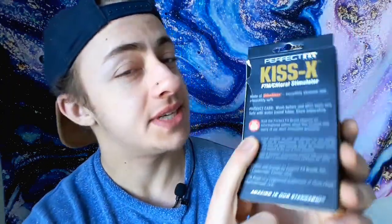So today I'll be reviewing the KissX by Buck Angel with Perfect Fit brand. I just put it back in the package for cute purposes. As you can kind of see, I've definitely tried it out to give you a full accurate review.